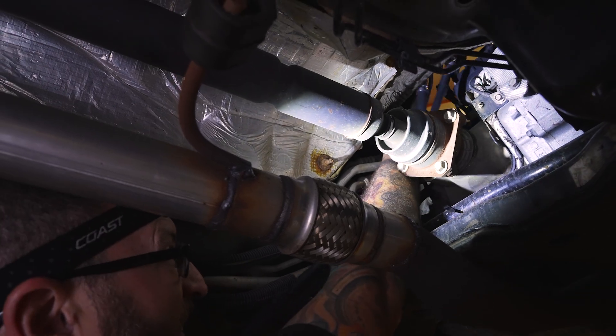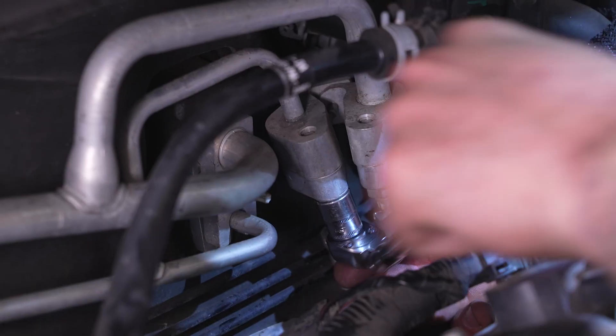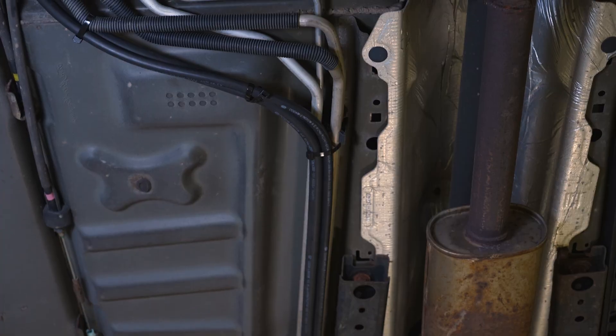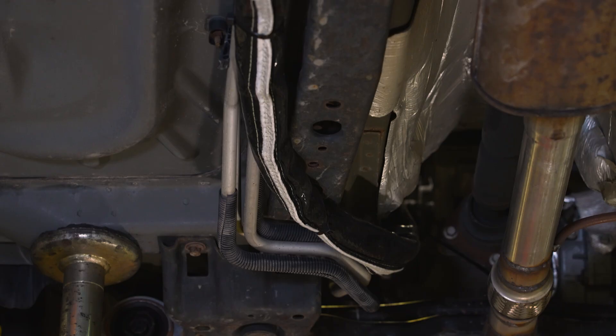To install the new hoses, follow the routing of the factory hard lines moving from front to back. Connect both hoses at both ends and secure the hoses to the vehicle's underside with the included cable ties. Make sure that the new hoses are clear of any sharp edges, exhaust heat, or moving parts. We also include a heat shield where necessary to protect new lines.